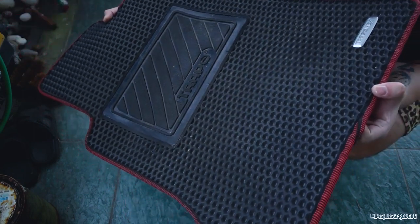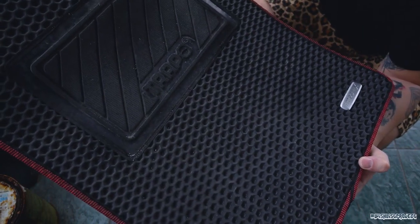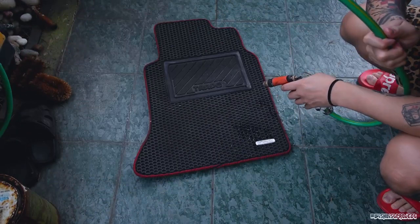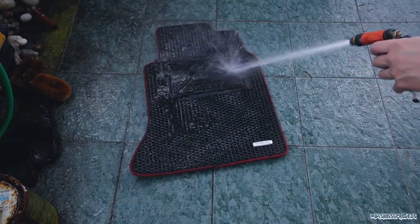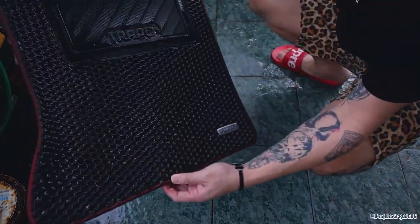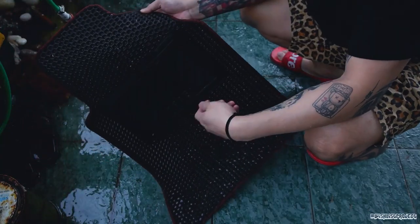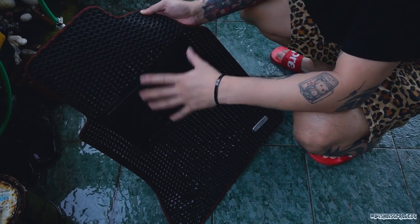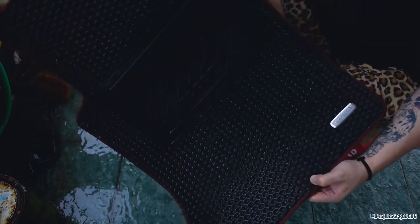I'm gonna teach you how easy it is to wash a Trapo carpet. Okay, this is a previous version - it's quite new as well but it's the previous version. On the way back to KL, as you can see, there's a lot of dust. But very easy - watch closely, guys. And it's clean within 5 seconds. You just simply wash it with water, or if you want more clean, just put some soap. Waterproof and dustproof. Easy to dry. Simply just like this - you can directly put it inside your car.